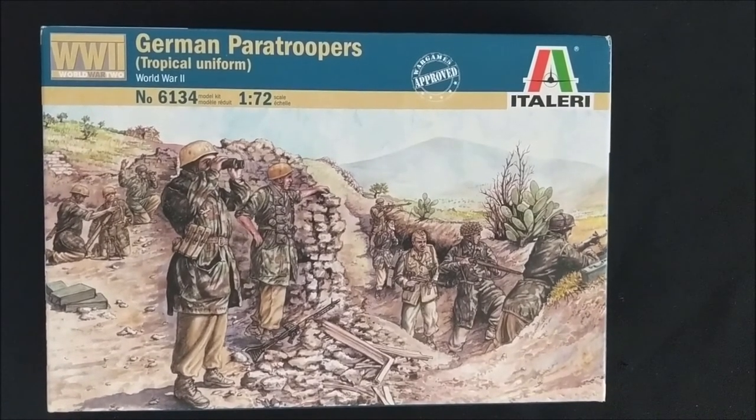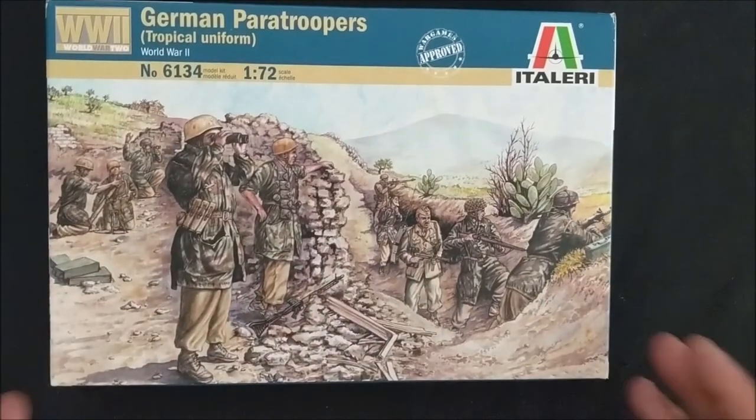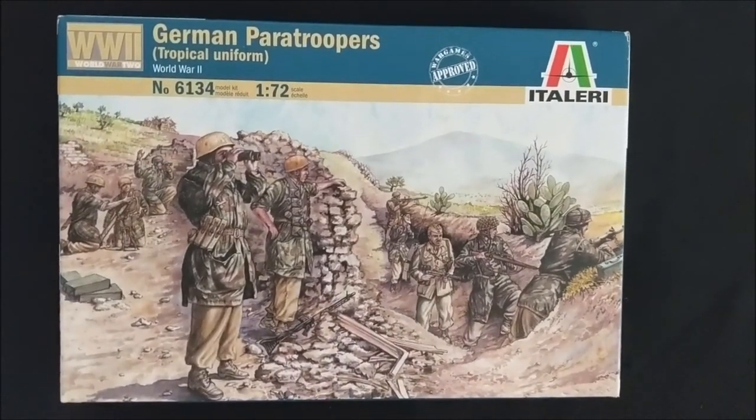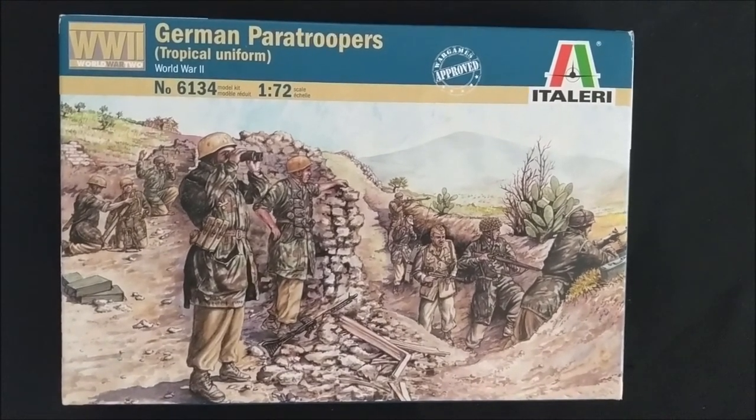This is just the first video in the series of building an army from a box kit based on the Warlord Bolt Action rules. I'll be following up with what I've eventually built from the two other sprues and showcase that army.